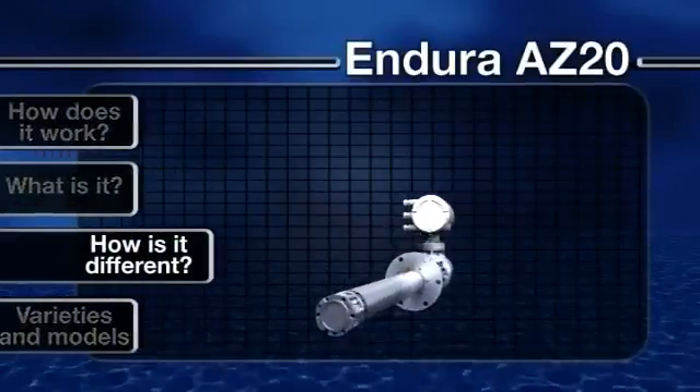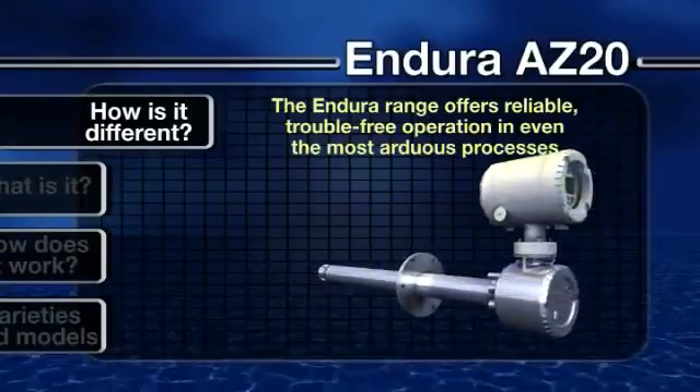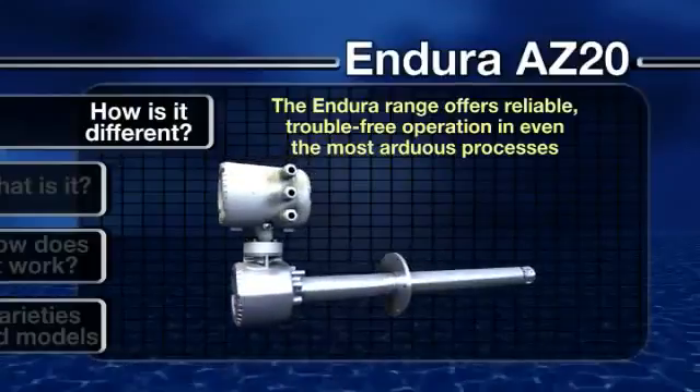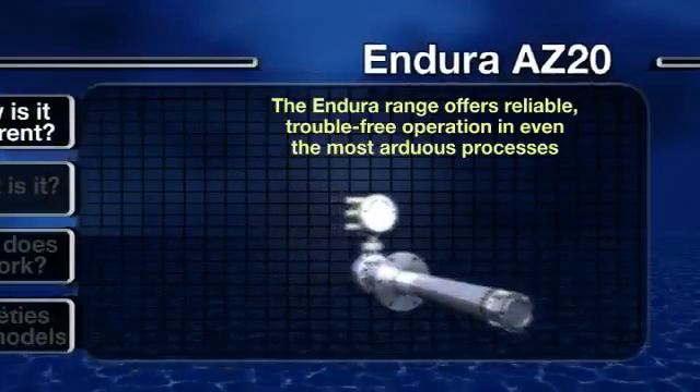How is it different? Tough made easy — that's the philosophy behind the development of the whole Endura range, leading to a product that offers reliable, trouble-free operation in even the most arduous processes.